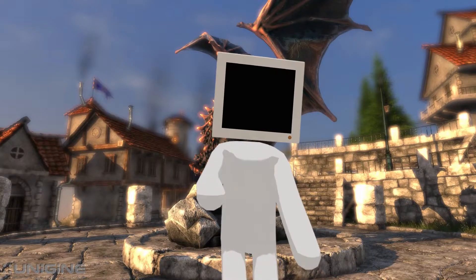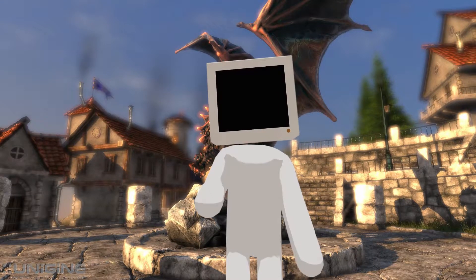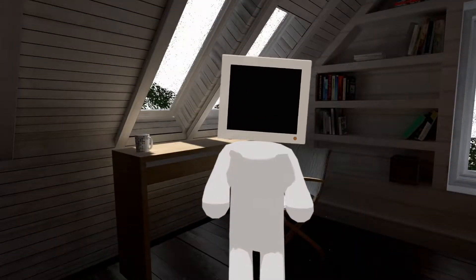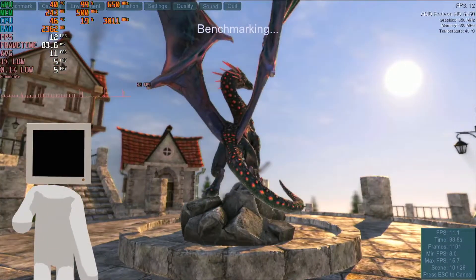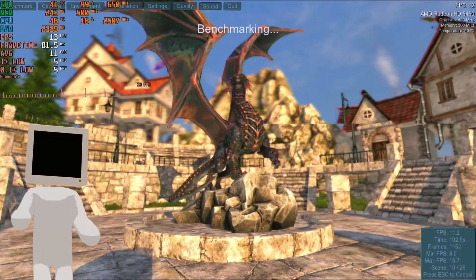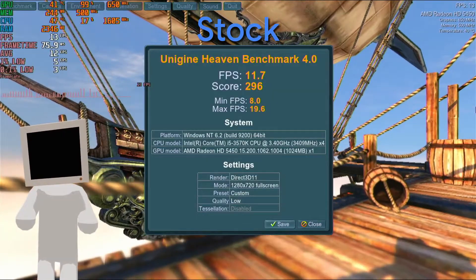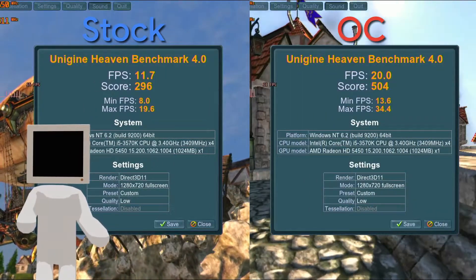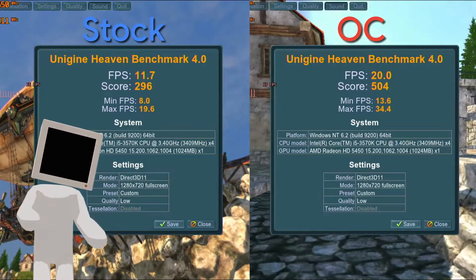I also brought in Unigine Heaven, a benchmark from 2009 that is still very valid to this day. Let's start with this one. To not make it a glorified PowerPoint, I ran it at 1280x720 at low and got these results. Pretty poor, but expected. What wasn't expected was the nearly double average FPS results after overclocking.